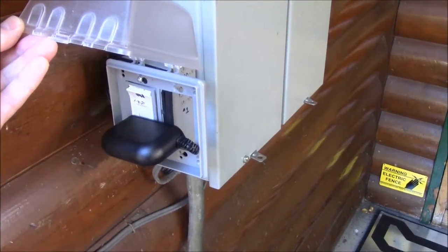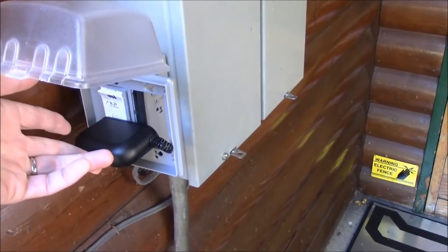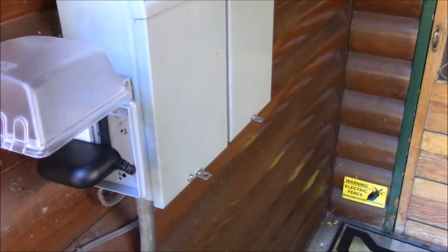This is the new cover for the outlet. The cover has to be a little bigger because of the small transformer that plugs in, but there's still full access to the switch for turning the lights on and off.